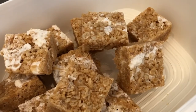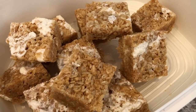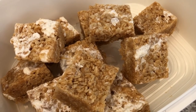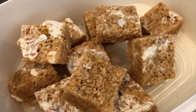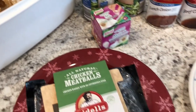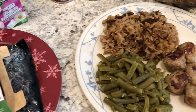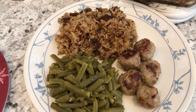For dessert I made some rice crispy treats. I recorded a video not too long ago on how I make them, so I'll include that in the description box if you're interested. Everything for this dinner came from our house — I didn't have to go out and buy anything. Thanks so much for watching and we'll see you guys next time.